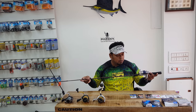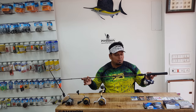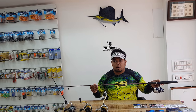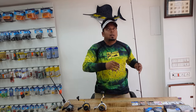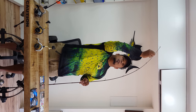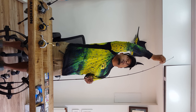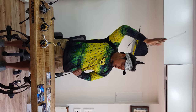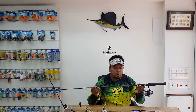When choosing rods, you need something that can cast from 10 to 40 grams, which is ideal for soft plastic fishing. There are two other categories to look at: the action of the rod and the power of the rod. The action refers to how much the rod tip bends and returns. There are four types of action: extra fast, fast, medium, and slow.